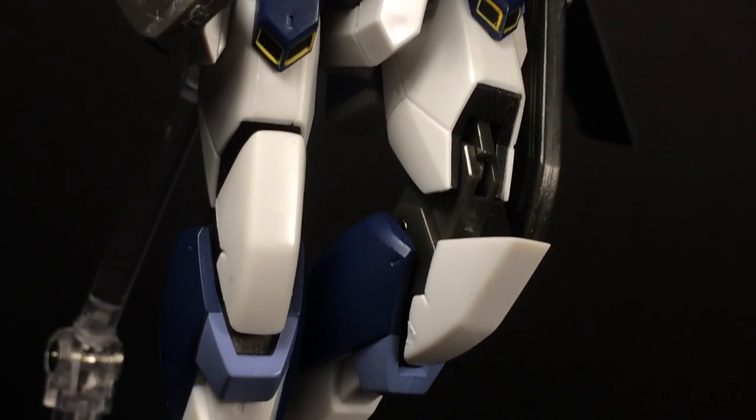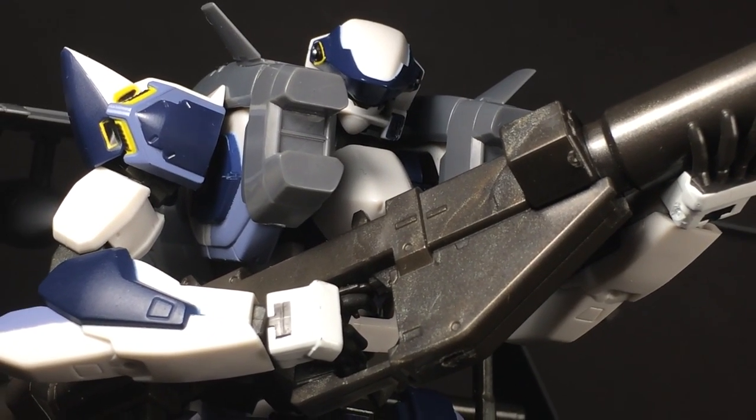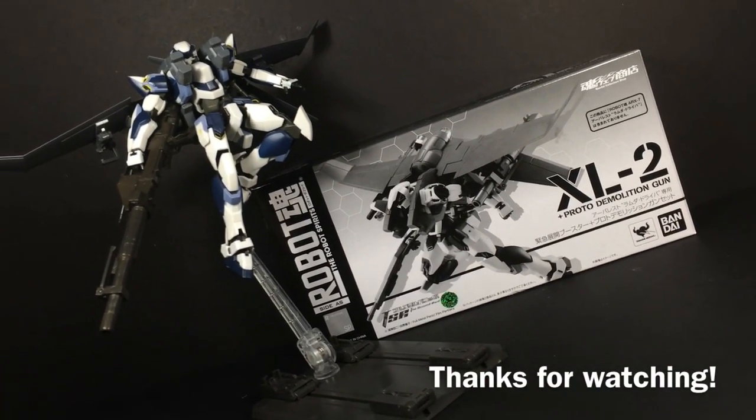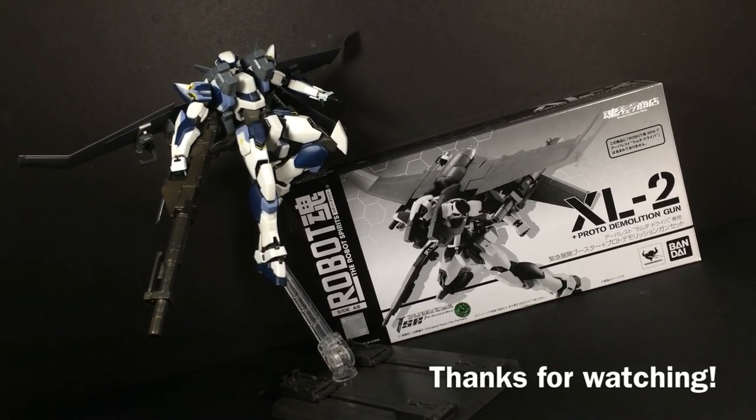It also helps that nowadays, trying to acquire this set for a reasonable price is practically impossible. But that's all for me. Thanks for watching, and with that, coverage of Full Metal Panic's Arbalest is now complete. Time to move on to something with a bit more of a fiery feeling.